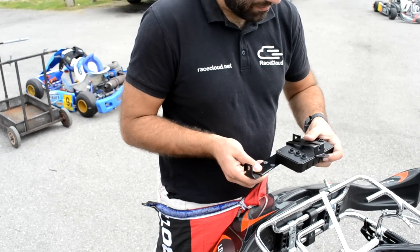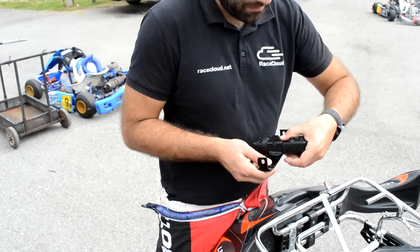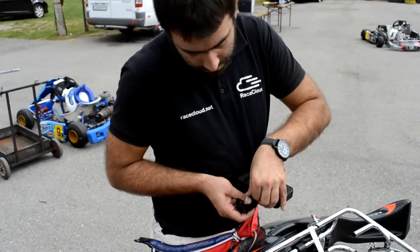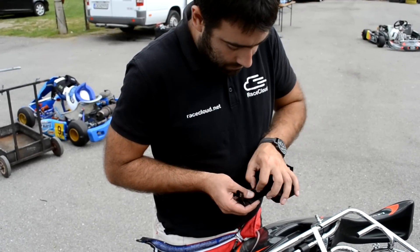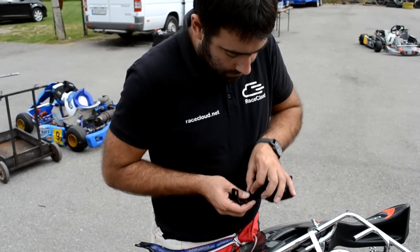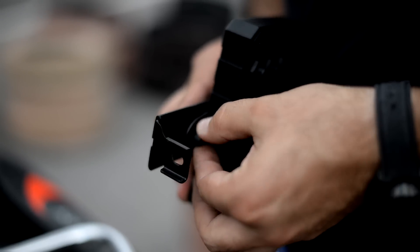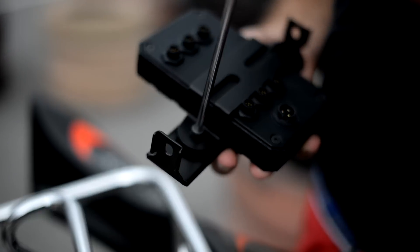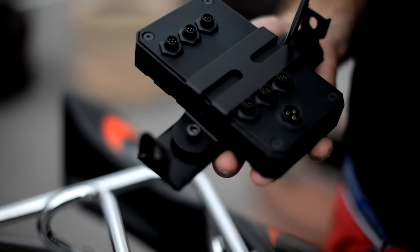Then place the go-kart box into the console as shown and fix it with the two bolts supplied. Make sure that they are not firmly tightened and may wiggle a bit so that you can adjust the console's width when installing onto the go-kart. You will need a hex wrench number five.